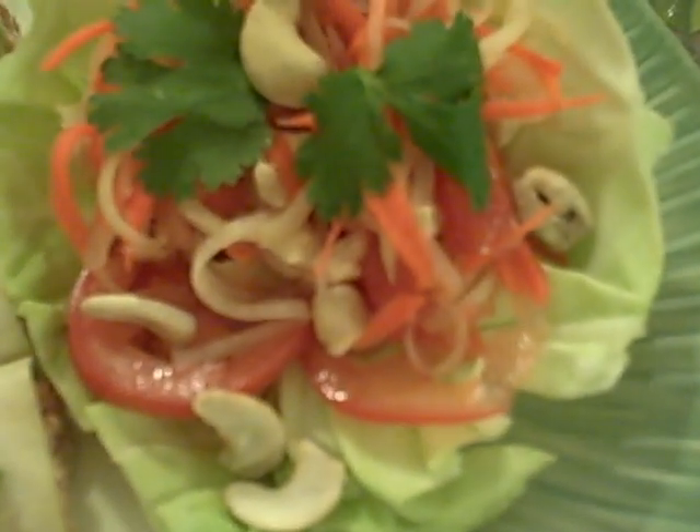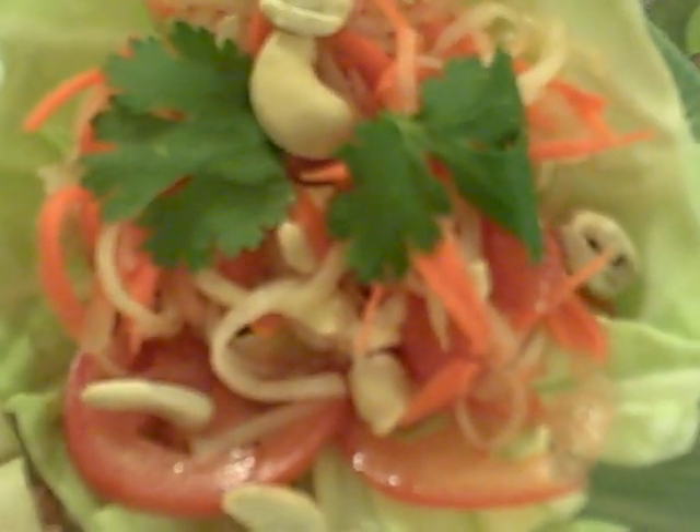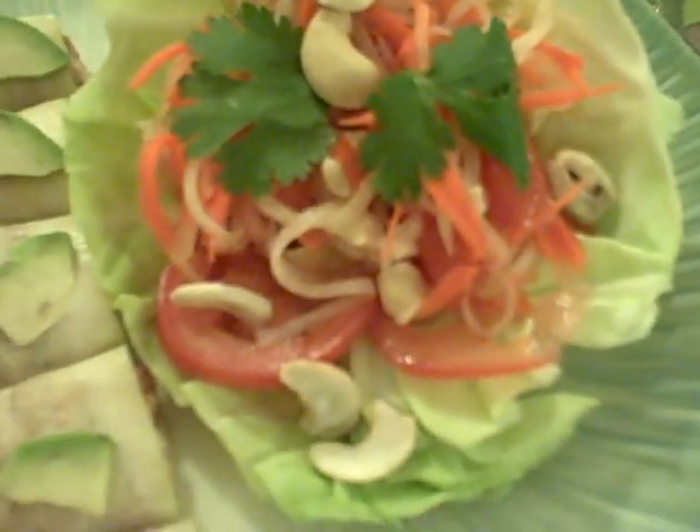Check this out. This is a Thai papaya salad otherwise known as Som Tham, and it's made from unripe papaya shreds and carrots and tomatoes. You can see some cashew nuts and other stuff in there, a couple of little chilies, some lime juice and other good stuff — and that's pretty tasty.